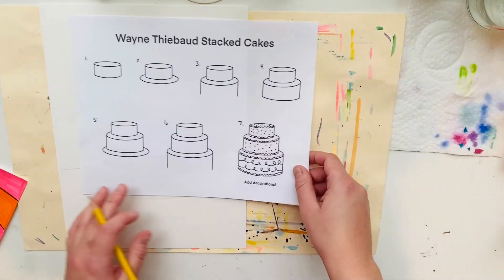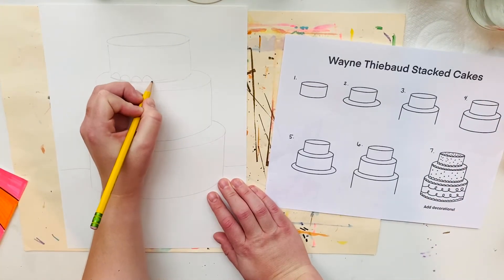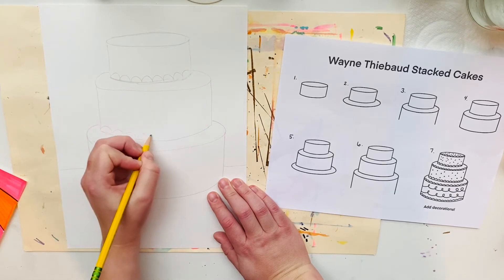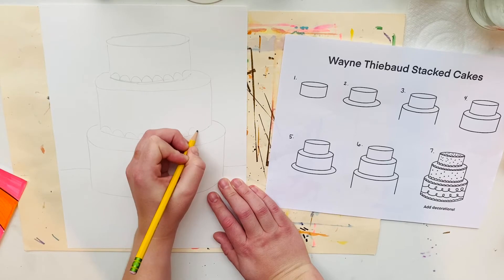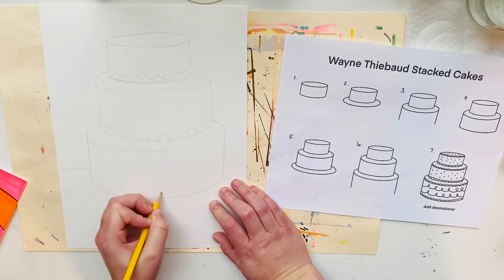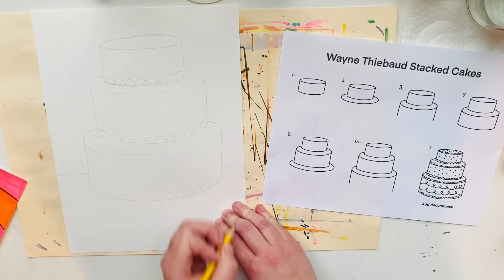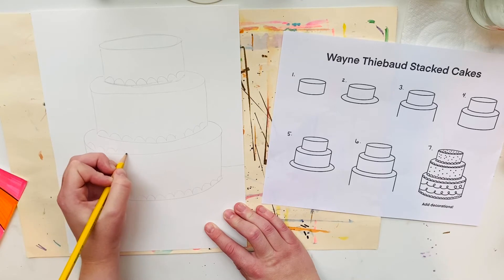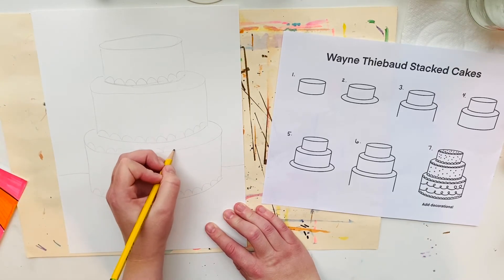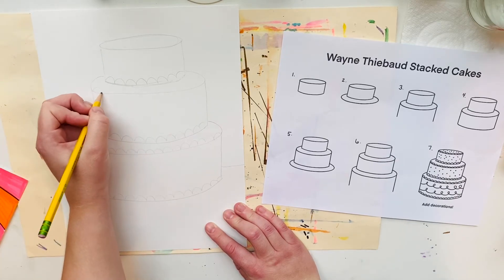The last step is to add some designs and decorations. Notice when I did this I was sketching — using very light lines, not pressing very hard. We talked about sketching before, so when you are doing your sketching make sure that your wrist is loose and you're not pressing very hard with your hand.